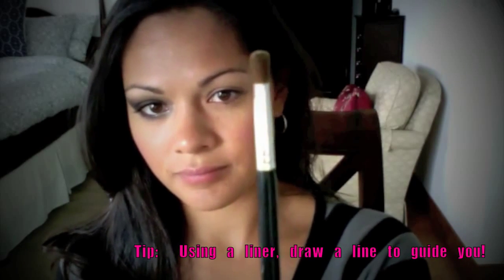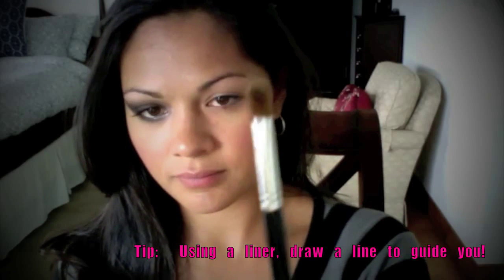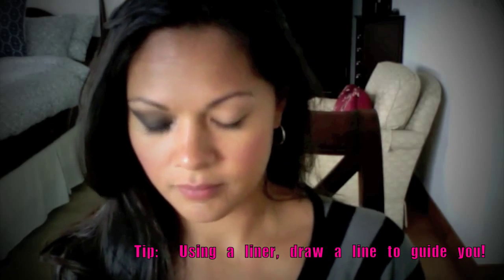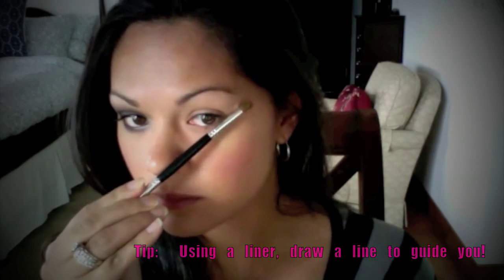Next, grab a brush with a round dome such as this one and use it to measure the cat eye you'll be creating. Pull the brush along the natural curve of your lower lash to measure out the cat eye. The shadow I'm using for this look is a matte gray shadow such as this one.